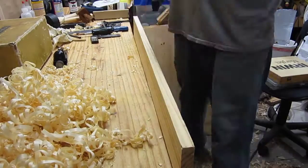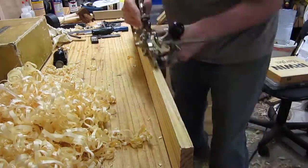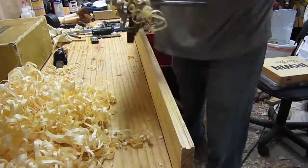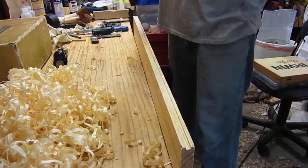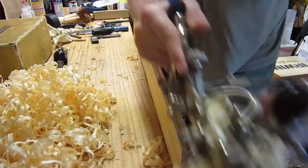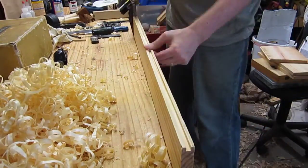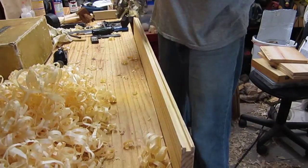Here I'm cutting the groove part of the tongue and groove joint, and you'll see the tongue shortly that's made to exactly fit into it. I'm showing one groove and one tongue here, but I actually need to make two tongue and groove joints because I have three boards to join together, which means I have to cut two tongues and two grooves.